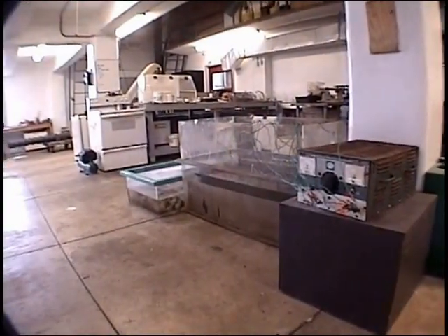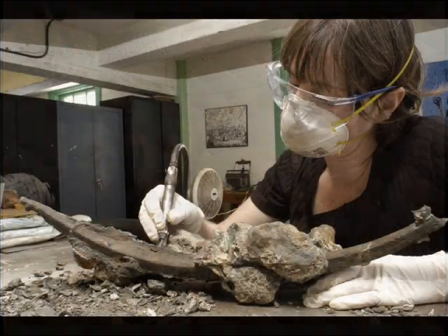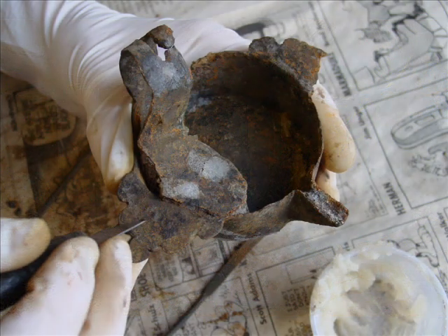The objectives of the conservation laboratory are to take those changes and reverse them, in effect, and stabilize these pieces again so they can be displayed in the atmosphere. It's no easy task. Each material type requires its own specialized treatment, and conservation is a wildly complicated subject.